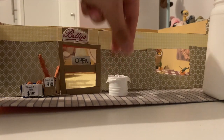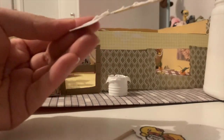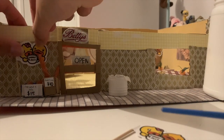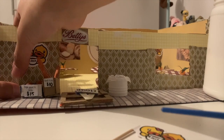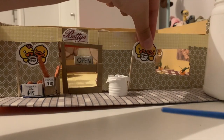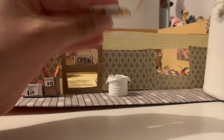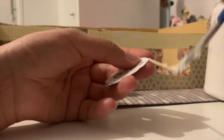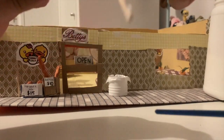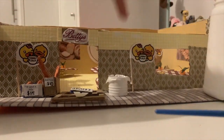This is also optional, but I'm sticking some duck decorative signs on the outside because I had leftovers. It's like the café — Betty's — is sponsored by this B-duck thing, but I'm not entirely sure about the backstory.